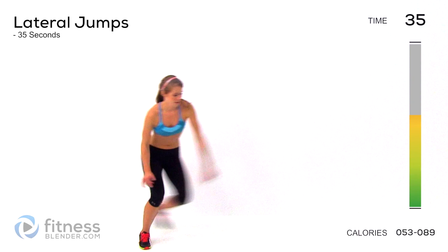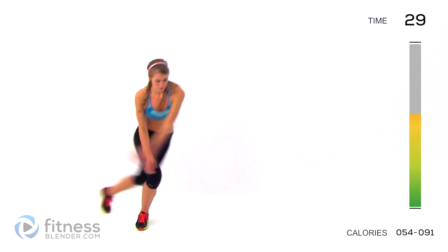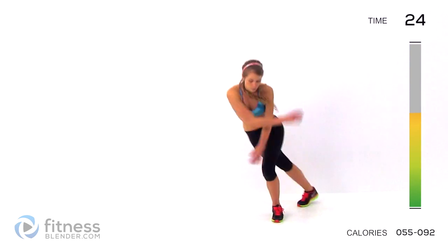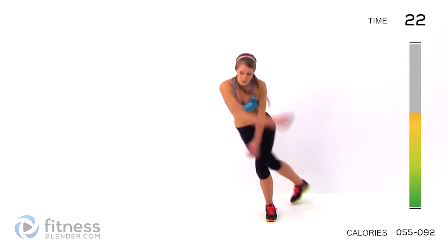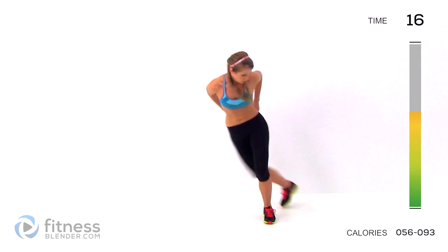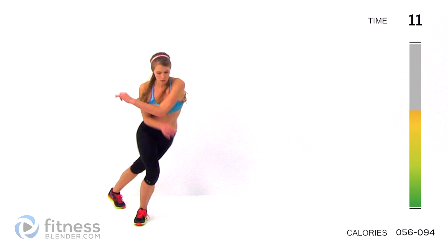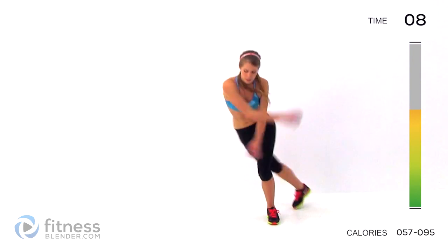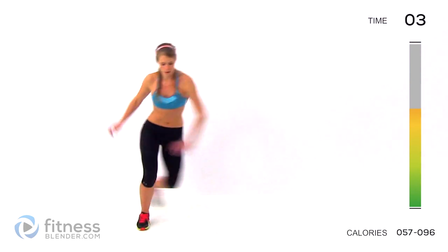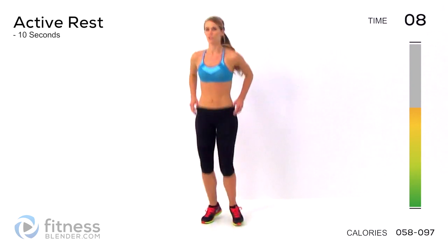Here we go. Keep breathing. Keep breathing — we're halfway done. Jump as far to each side as you can. Five seconds left. Alright, quick rest and go into those alternating lunges.